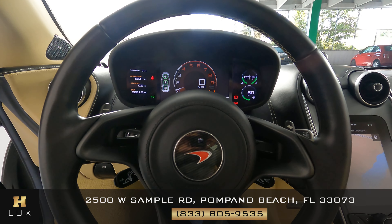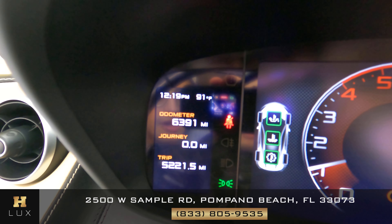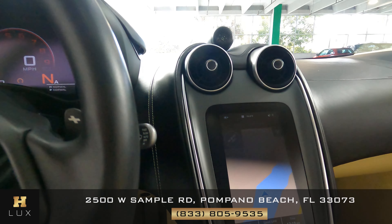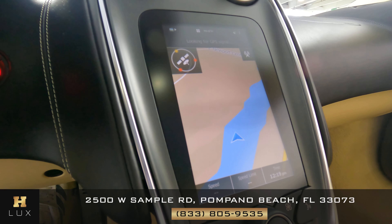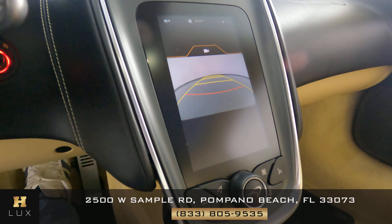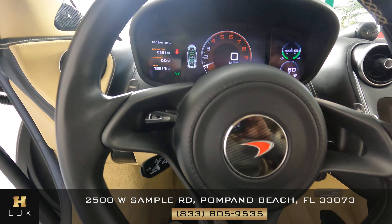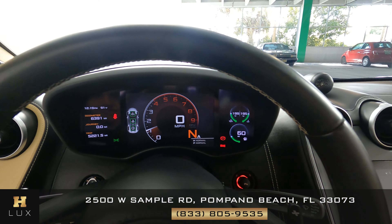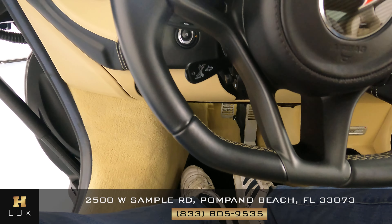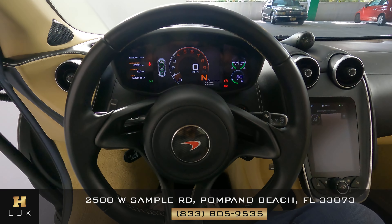Now with the car on I want to show you a few things. The first is the mileage — as you can see right here on the dashboard this car has 6,391 miles. The other thing I want to show you is that this car comes with a GPS system, as you can see on the screen, and a backup camera. Now I want to go ahead and show you the steering wheel — checking for any scratches or tears to the leather or any other type of damage. From what I see the steering wheel seems to be in excellent condition.